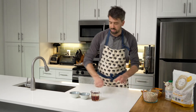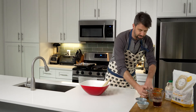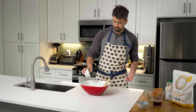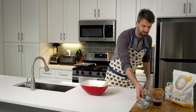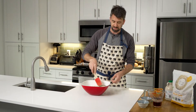Go ahead and set everything to the side. Preheat your oven to 350 degrees Fahrenheit, then grab a large mixing bowl and dump all of your dry ingredients into it — the oats, the almonds, pumpkin seeds, sunflower seeds. At this stage go ahead and add your spices, the cardamom and the cinnamon. Give this a little mix, then add about half of your salt and give it a good mix.